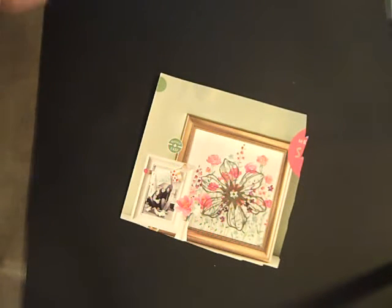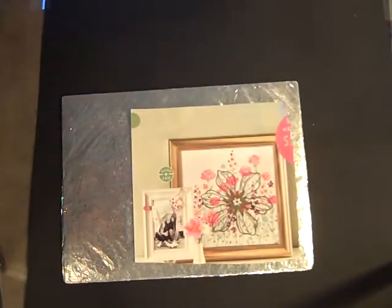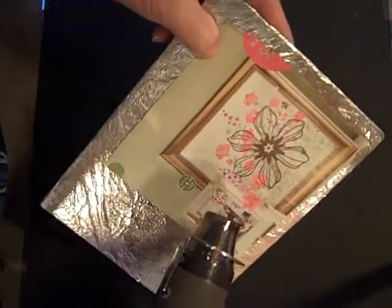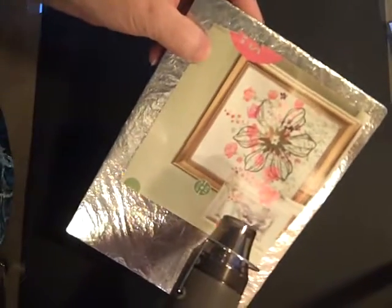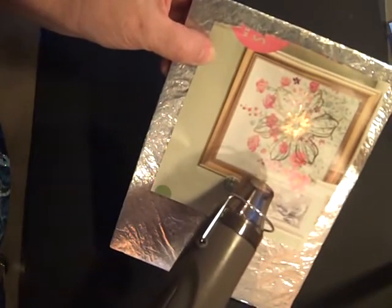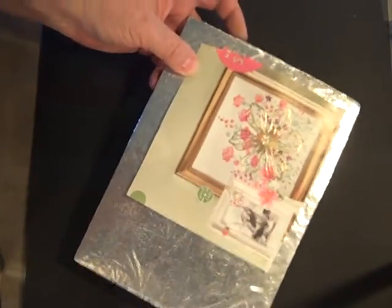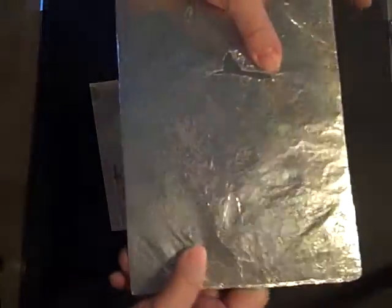And then we'll simply emboss it. I'm heating up my tool just a little bit, and I also have this silver piece — it's just a piece of cardstock or cardboard with aluminum foil over the top. This makes a nice handle, and I have a clothespin that I use to hang onto it, so I don't burn my fingers. Can't find the clothespin at this moment. So you'll just emboss it — you don't move the tool around when you emboss; you just hold it in one spot and see it emboss. This little piece of cardboard with the aluminum foil on it really makes it easy to not burn yourself.